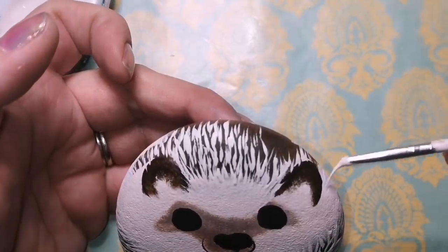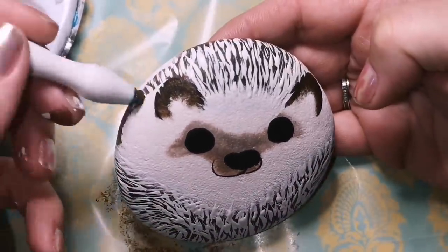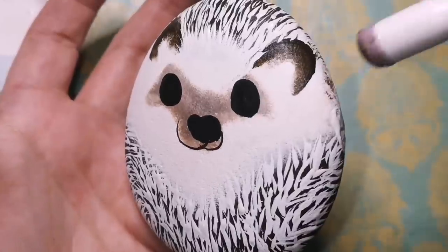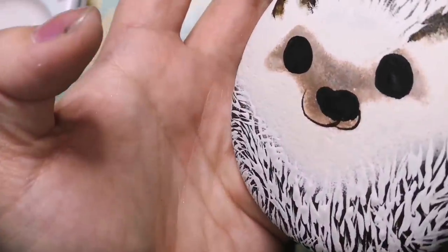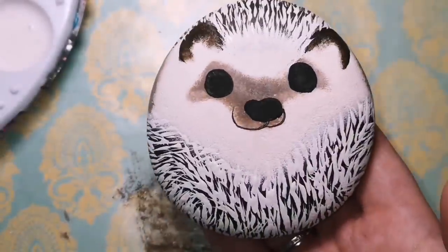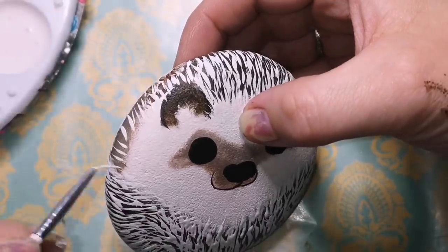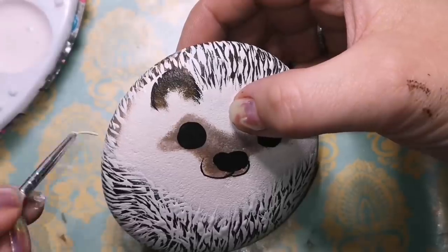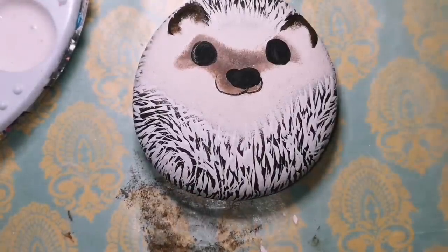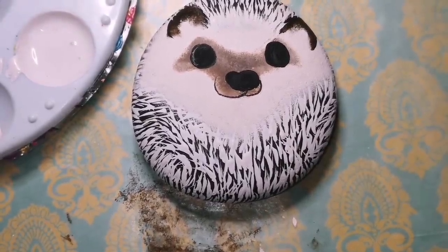Let me know if he made you smile and also let me know what you think he should be called — what's his name? I would love to give this little guy a name. You can also do one with a little Santa hat on — just add a Santa hat after you're finished painting him and you'll have cool Christmas decor or Christmas gifts to give to people. I added a little bit of the brown down the sides so that I could add some more quills around the sides there, which just finishes off his little body a bit more. Isn't he cute? He's adorable.